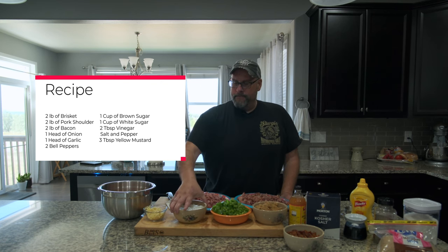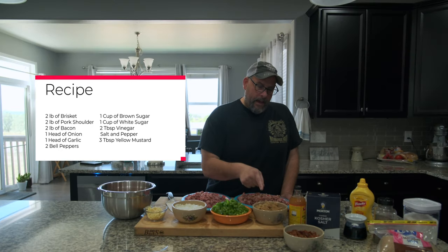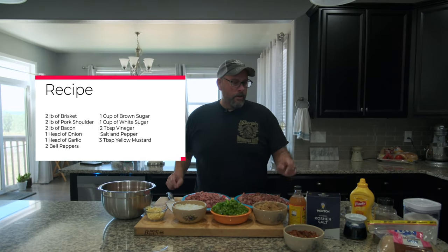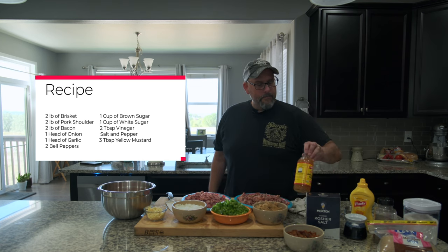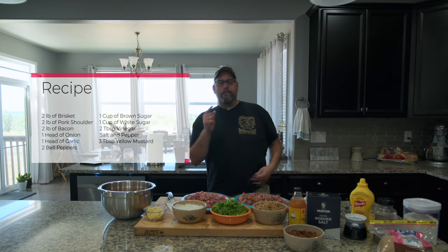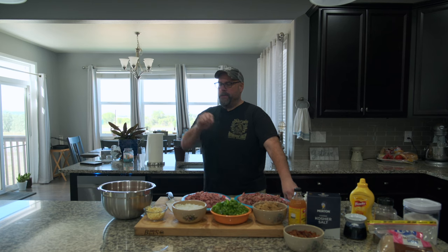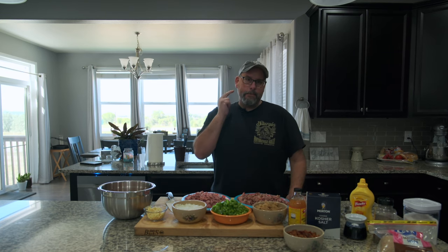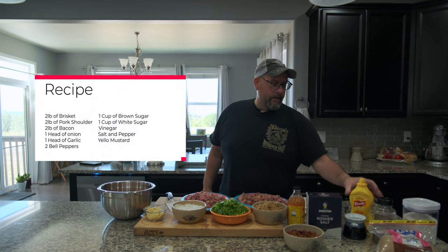I have one head of onion, one head of garlic - that's a lot of garlic - and two bell peppers. I have one cup of brown sugar and one cup of white sugar, and you really want to pack that brown sugar. We're going to have vinegar here - I use apple cider vinegar. Apple cider really hits it. When you're doing competition, you only got one bite, and that vinegar pops it - you have the sweet, the savory, and then that pop. Then we have salt, pepper, and yellow mustard.